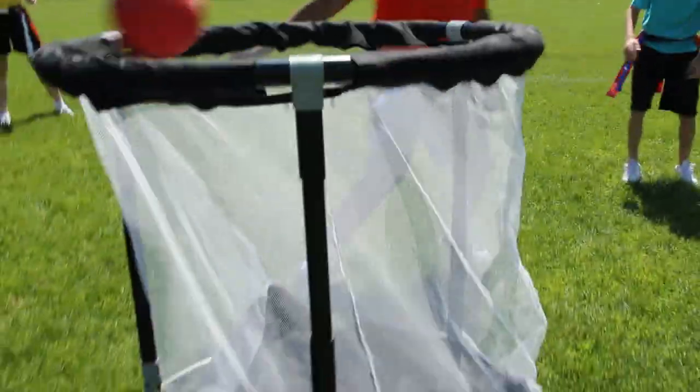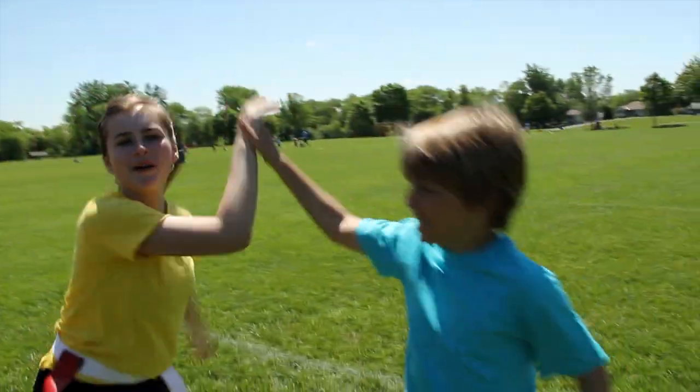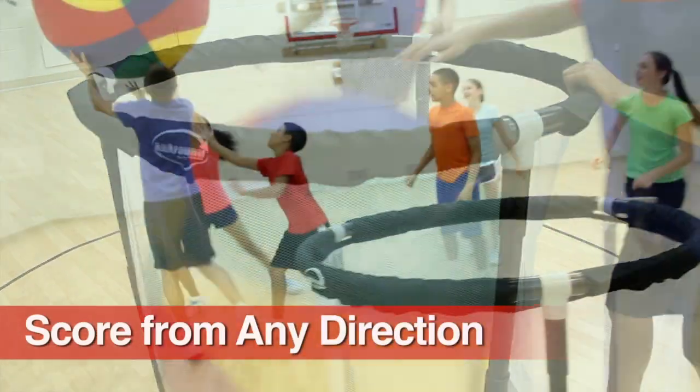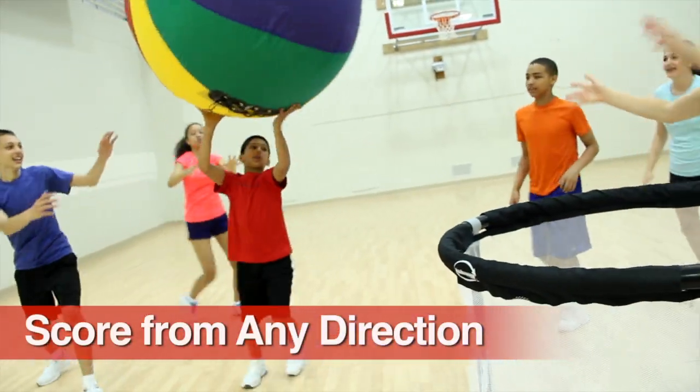Provide all-around fun all year long with Gopher's all-around goal. Increase scoring and activity possibilities with an upright circular design that allows students to score from any direction.